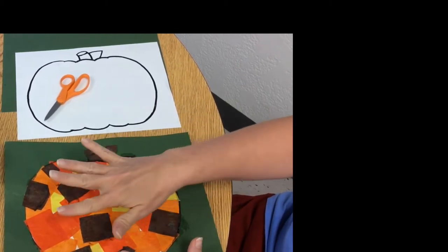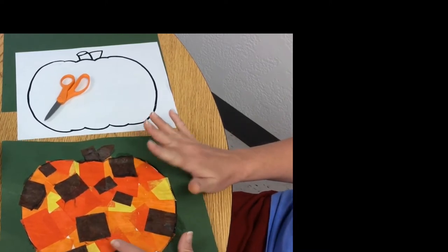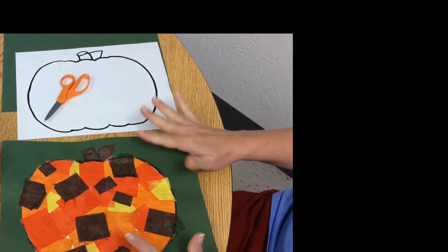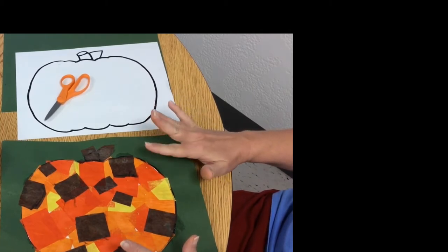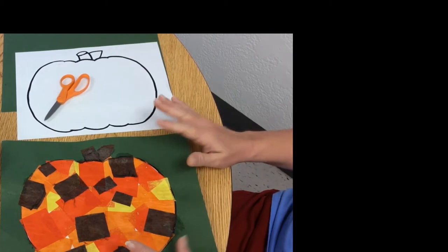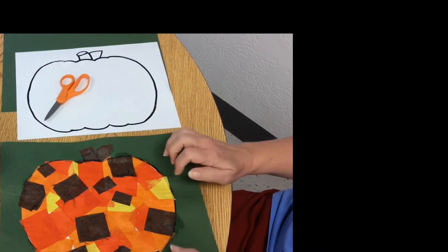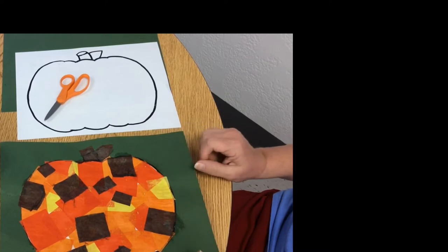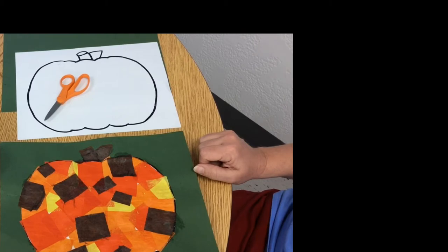I wanted to mention about tissue paper that since a lot of our art projects do have tissue paper in them, you can go to Walmart or Dollar General or Dollar Tree and most of those places you can get an assortment of tissue paper colors for very little money, maybe a dollar or just a little bit more than a dollar. So if you want to just get an assortment, we'll be using those more in the future too.